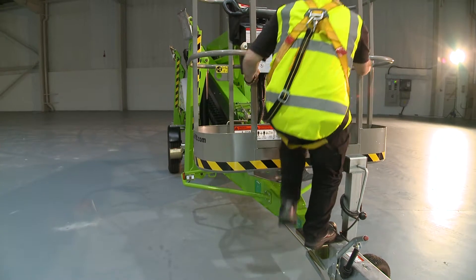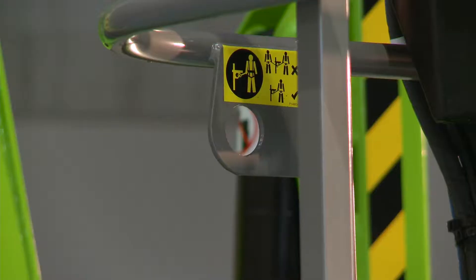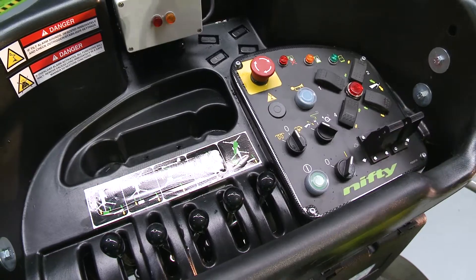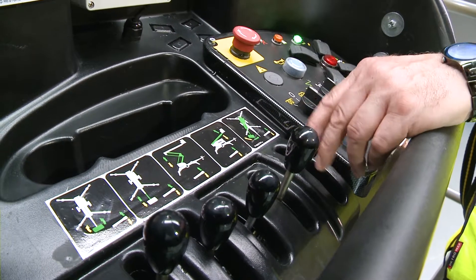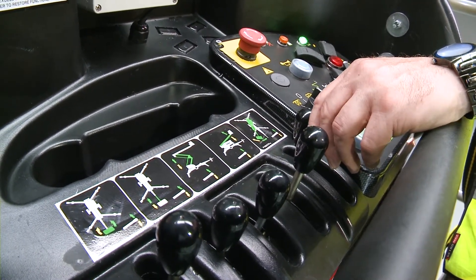Operating the TM64 is easy. After turning on the basket control switch, simple-to-use proportional hydraulic levers control all boom movements. By simply raising or lowering the levers while pressing and holding the green power button or foot pedal, the user can easily and accurately move each boom individually or together to position the basket.